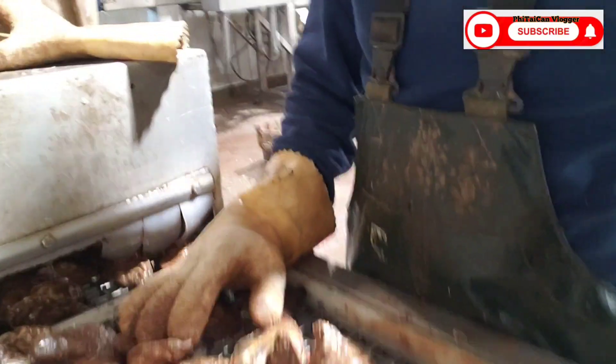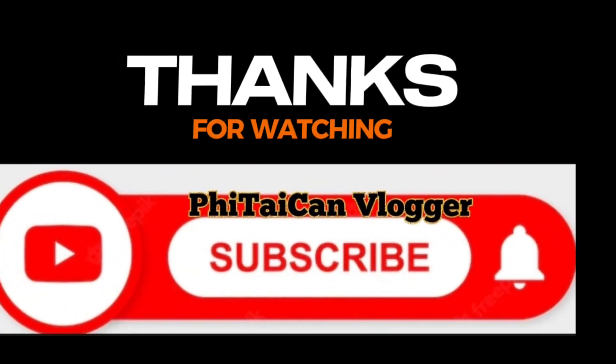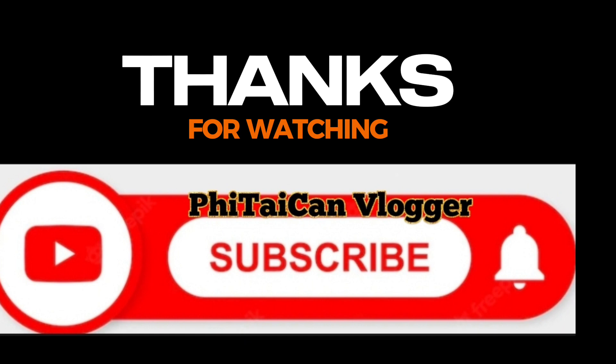I-subscribe nyo ko sa comments at siyempre pangitinitin na lang tayo. So yun guys, sana nagustuhan nyo itong video na to - pa-like, share, at subscribe na lang sa aking channel guys. Pita Ikan Vlogger - salamat sa inyong panonood, sa inyong lahat, thank you, thank you, thank you!